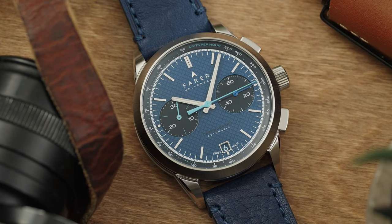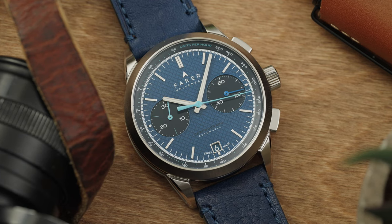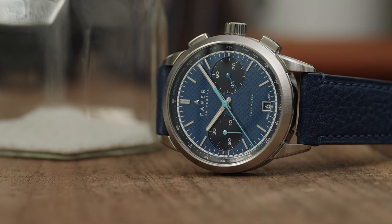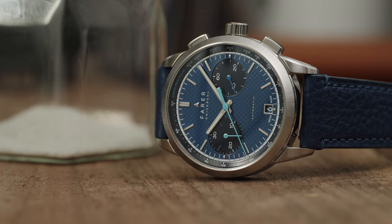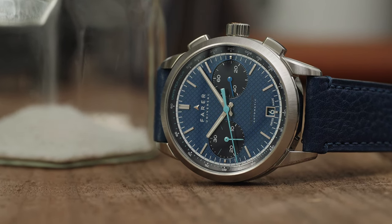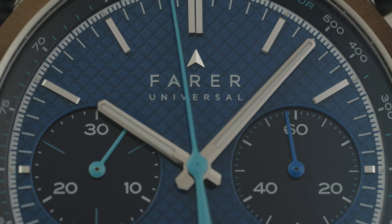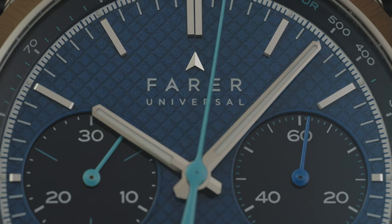The SW300 itself is a relatively thin movement, which helps the Jackson keep the fat off. This movement gives the watch a straightforward dial layout with two sub-dials. The sub-dial on the right is a running seconds sub-dial, and the one on the left is a 30-minute totalizer. This type of layout is clean, symmetrical, and incredibly useful for real-world use.